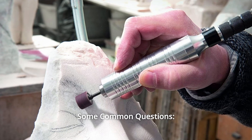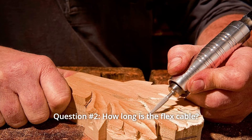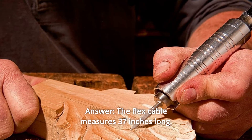Some common questions. Question 1: Can this be used with a router base? Answer: No, this tool cannot be used in a router base. Question 2: How long is the flex cable? Answer: The flex cable measures 37 inches long.